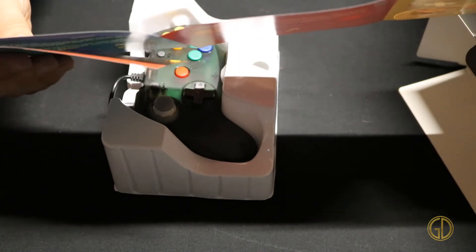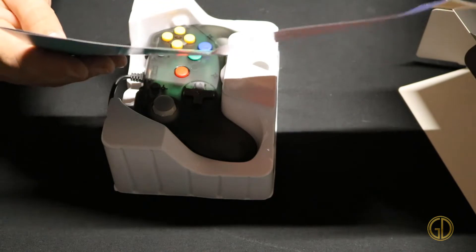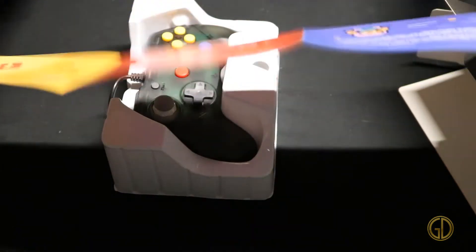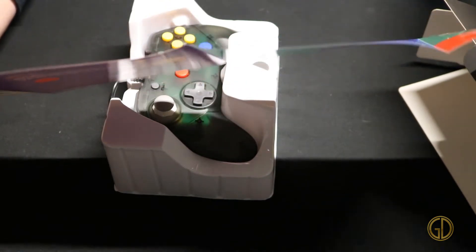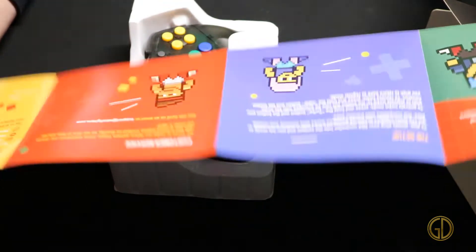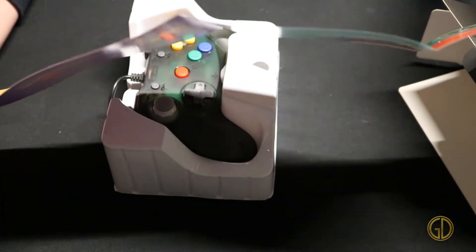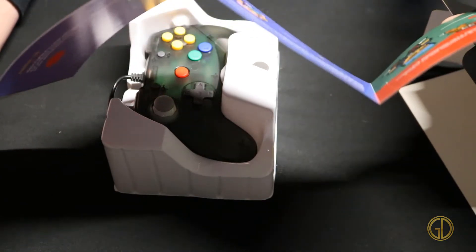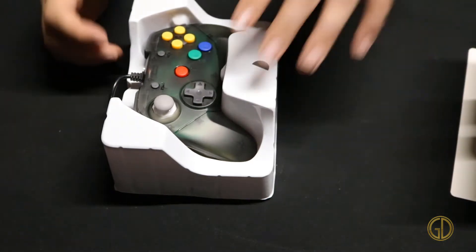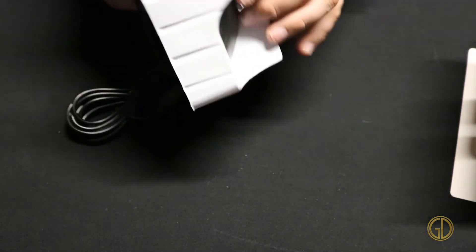Retro Fighters is a new video game accessory manufacturer that produces unique and cutting edge products exclusively for the gaming community. Their quick start guide says to simply plug it in — that's it. It does say it is not compatible with transfer packs though. And I did not know this — it also has a turbo mode, so that's kind of cool. Good to know that it does not work with a transfer pack.